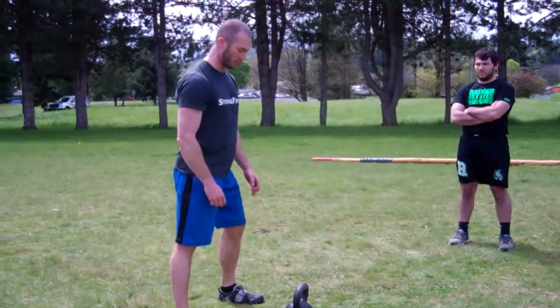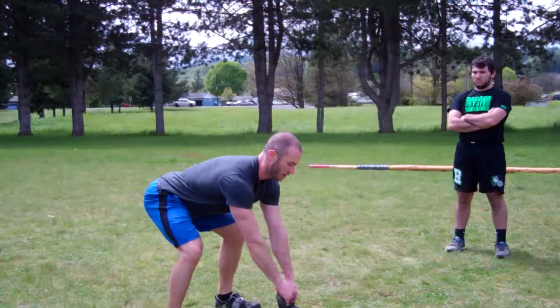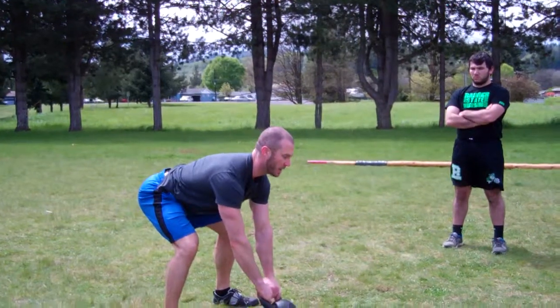We're going to put the kettlebell out in front of us, eyes forward on the horizon, crush the handle, pack the shoulders down and in. We're going to hike back, sniffing the air in as we come back.